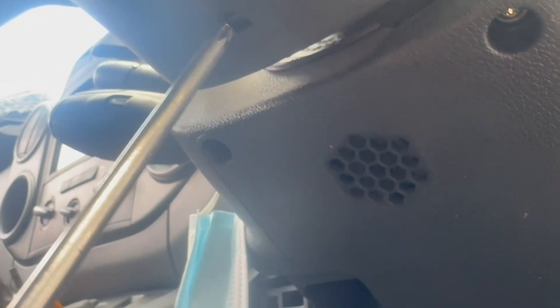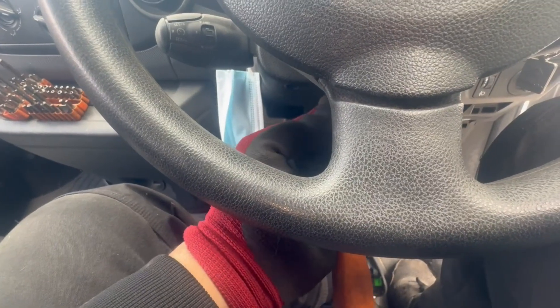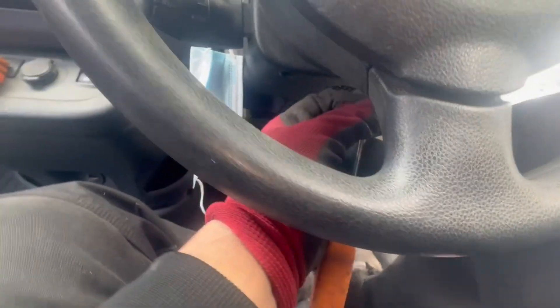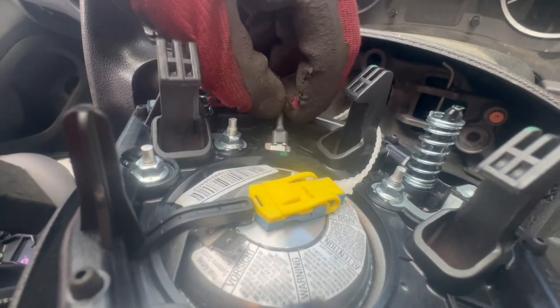At the bottom of the steering wheel there's a little opening with a clip. All you need to do is push in or up on this clip, and if you manage to get it right, it actually comes off — the steering wheel pops out quite easily.